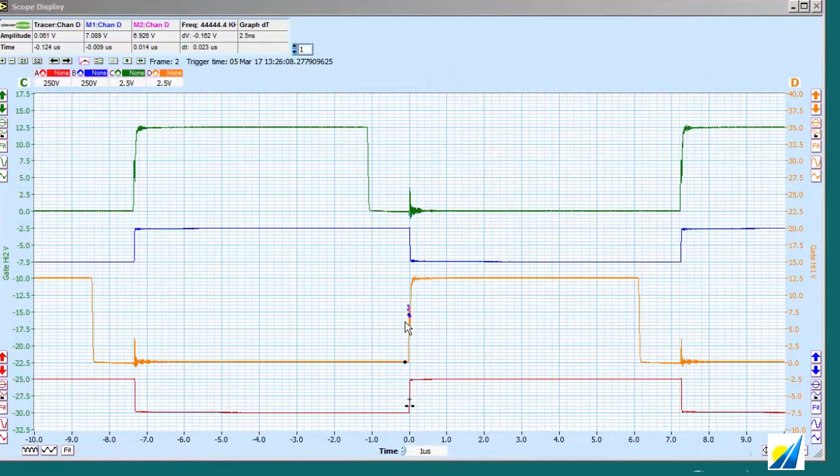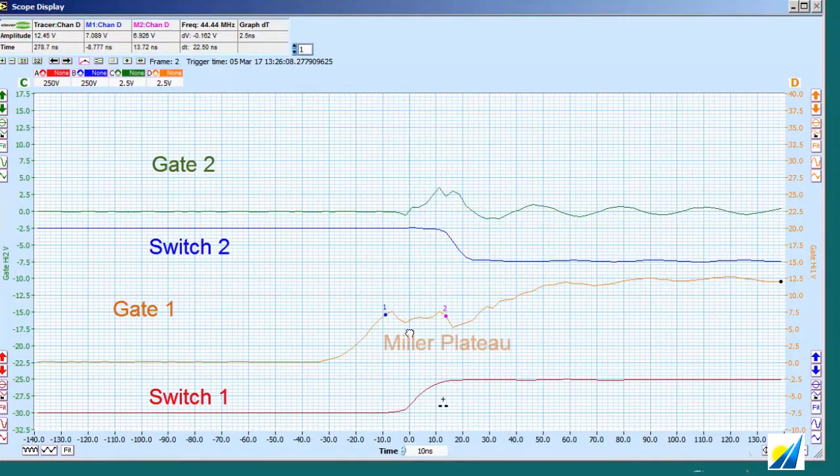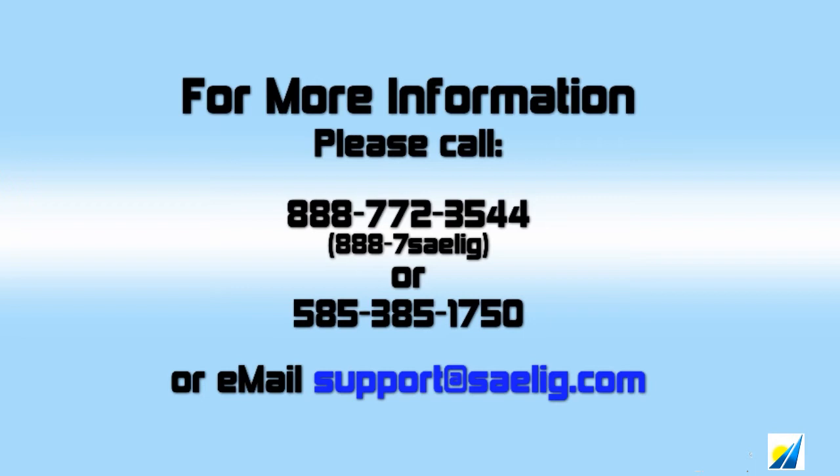I've zoomed in and you can see we've got an approximately 90 kilohertz switch waveform. These are the gate drives — the green and the orange. The blue and the red are the switching nodes. Zoom in again and we can see the Miller Plateau as the gate is fully charged. That's monster.